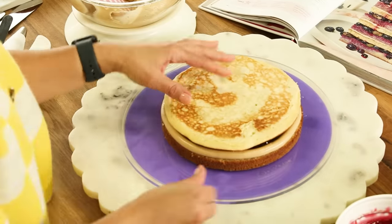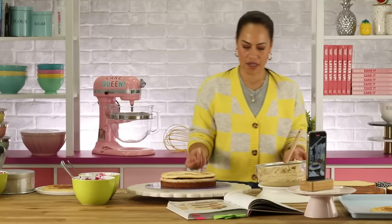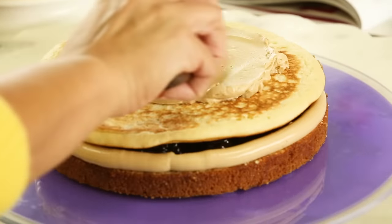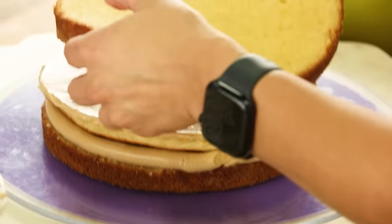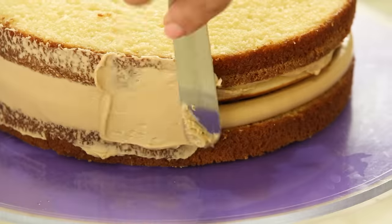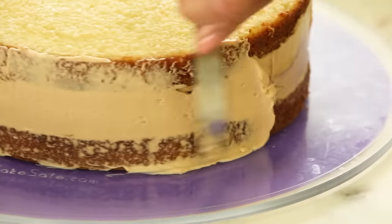Look at the pancake on the cake! I would be done right here, I'm fine. Now what I need to do is spread a thin layer of buttercream so that the next cake layer sticks to the cake — kind of lock it all in. You've got to lock in the flavor.